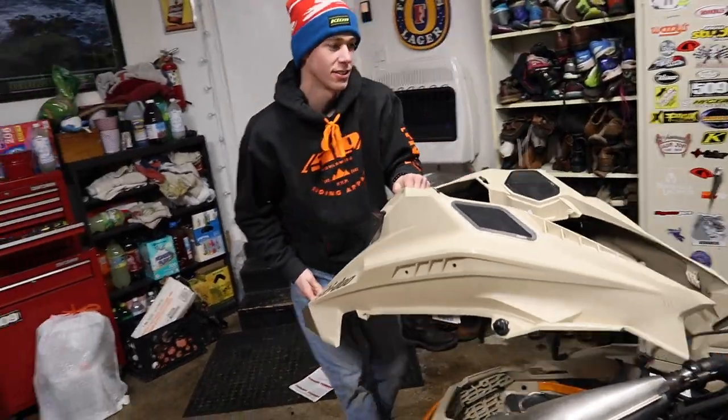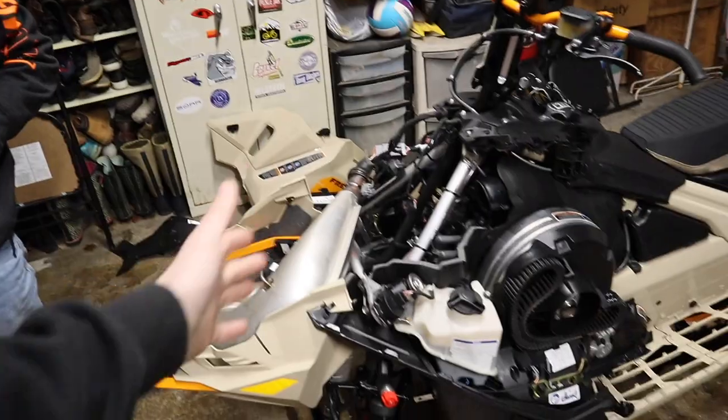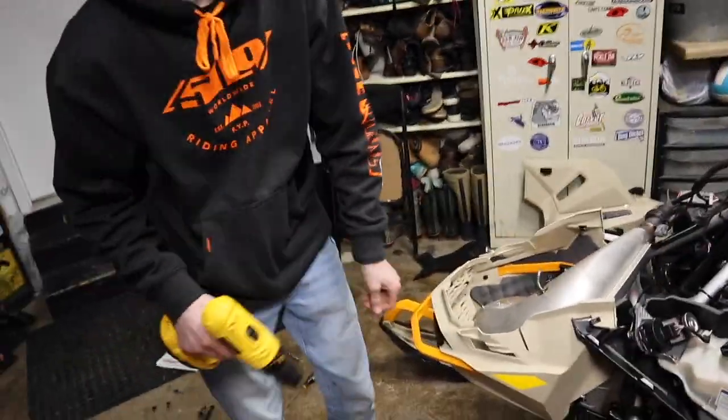Got the hood and side panels, everything off the sled — so much easier than last time. Now it is time to finally drill the holes for the skid plate.